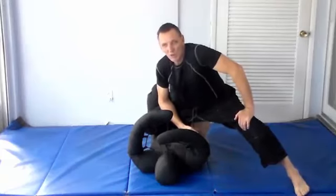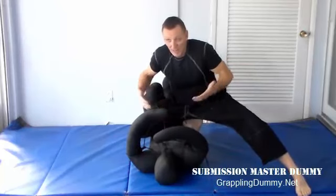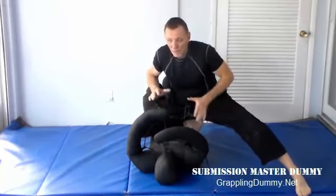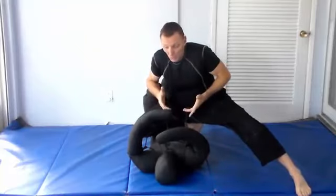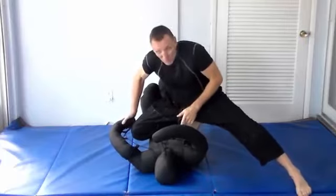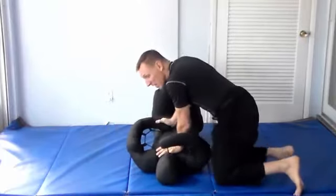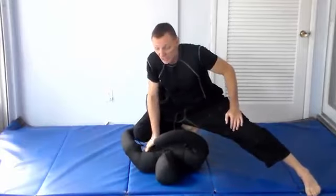We're going to take a look at some knee-on-stomach techniques today. When training knee-on-stomach, like anything else, I like to look for exactly what the opponent's doing when I hit this position. One of the things he might be doing is pushing on my knee because of the pressure, and he's going to try to push on my knee - that will dictate what tactics and techniques I do.